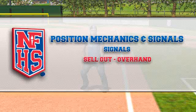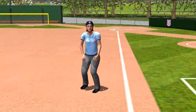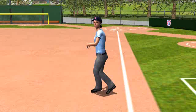Sell out overhand. Take a step toward the play with your left foot. Bring your right foot up behind the left foot and shift your weight onto the right foot.